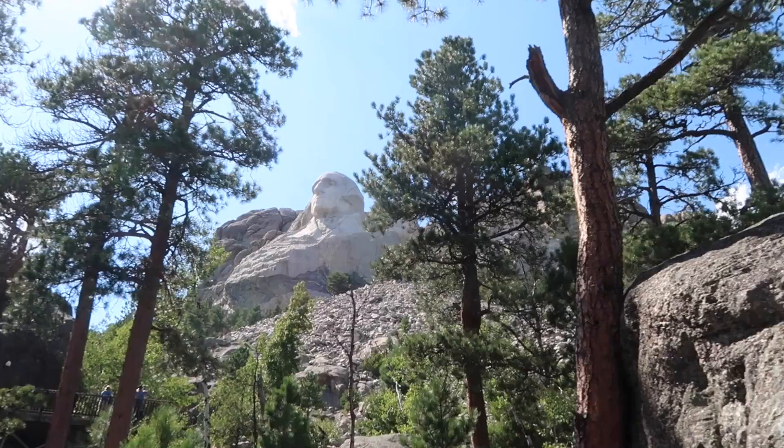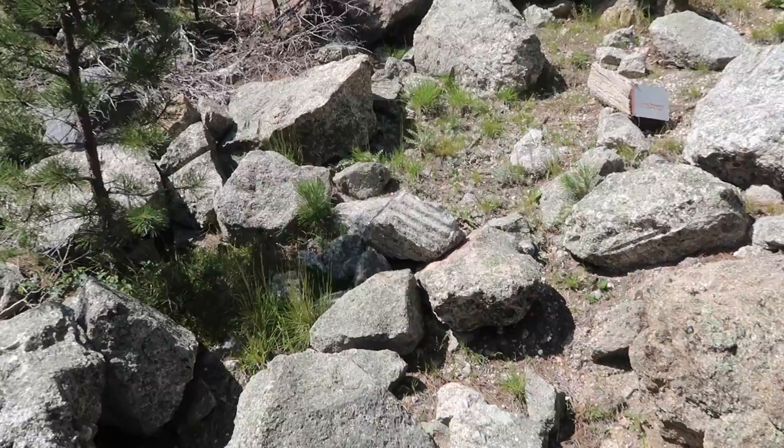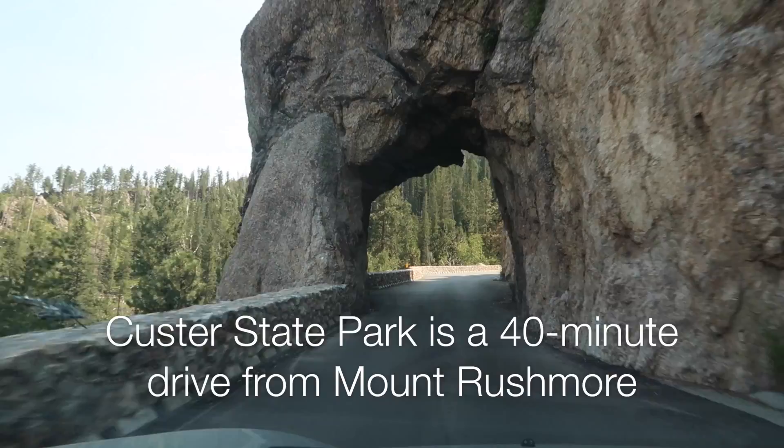90% of the carving was actually done by drilling in and then blowing it up with dynamite. You can see the rocks below here — they all have these little ridges. That's where the drills went in and the dynamite blew it apart. They'd blow off these massive chunks and then get closer and closer to the actual face, blowing up little tiny rocks until they got really close, and then they'd just drill little holes and do the rest by hand.